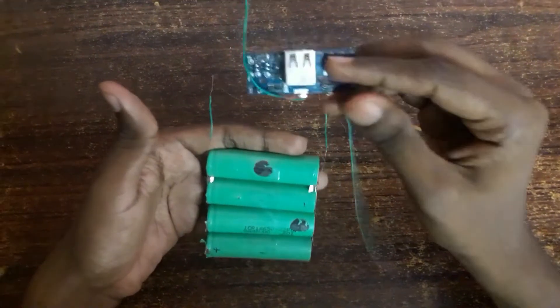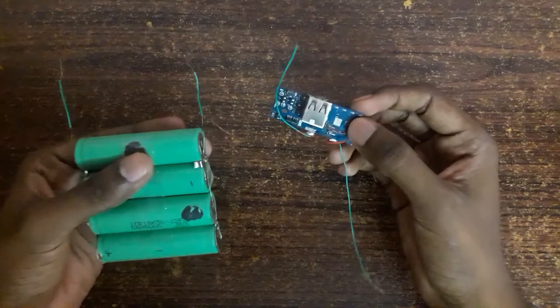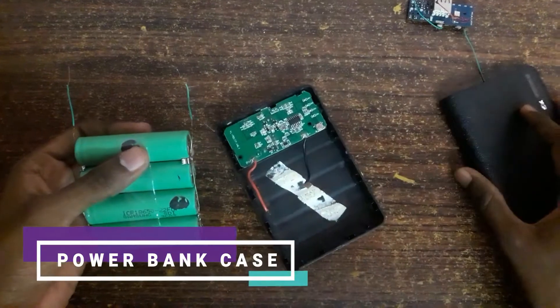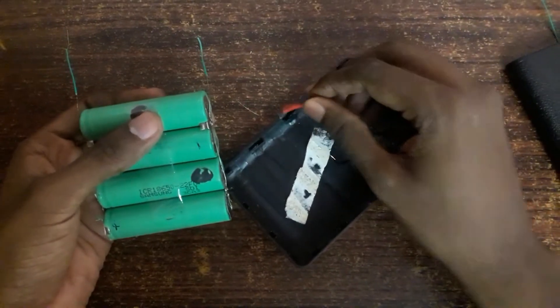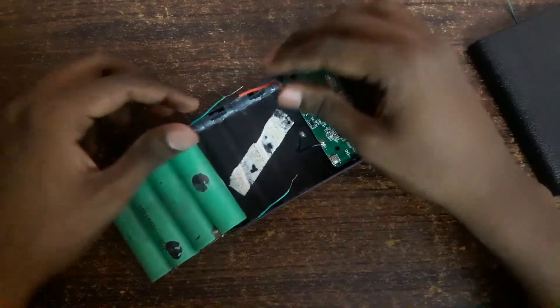After connecting it, we need an external case for holding this power bank. Instead of making an external case, I am going to use my old power bank case. It already contains the battery charging circuit inside it. The red wire indicates positive and black indicates negative. I am going to solder the connections.